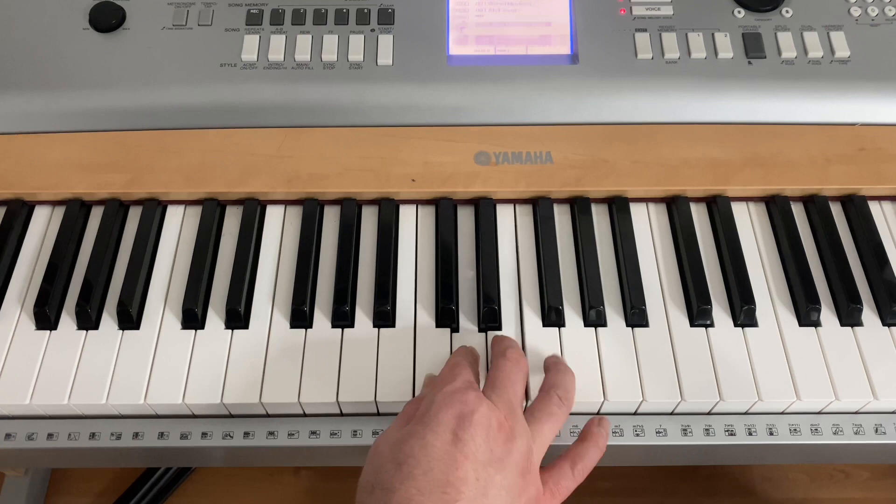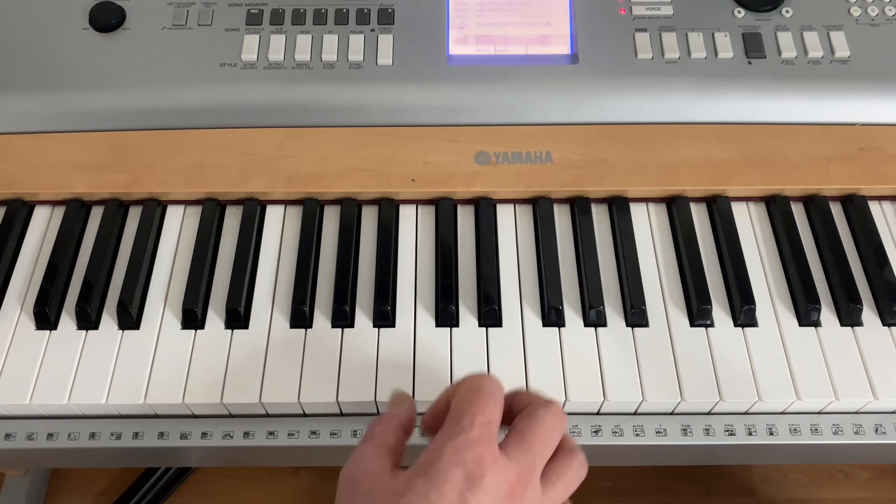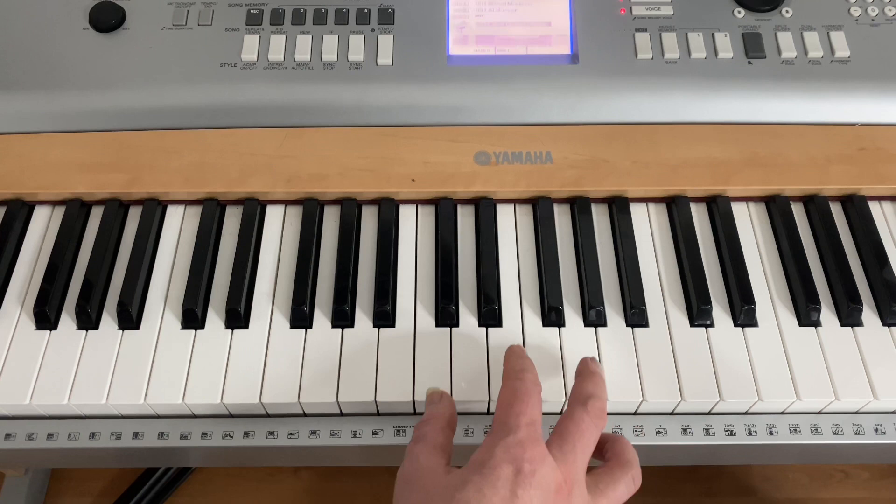The key of C is all the white notes: C, D, E, F, G, A, B, C. I'm struggling around a tripod here so my hand doesn't quite go the way I want it — no comments on how bad my technique is. Plus I've got a broken wrist which needs surgery, so all the excuses are out of the way.